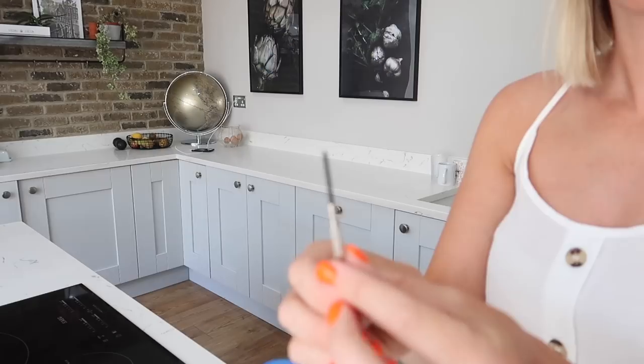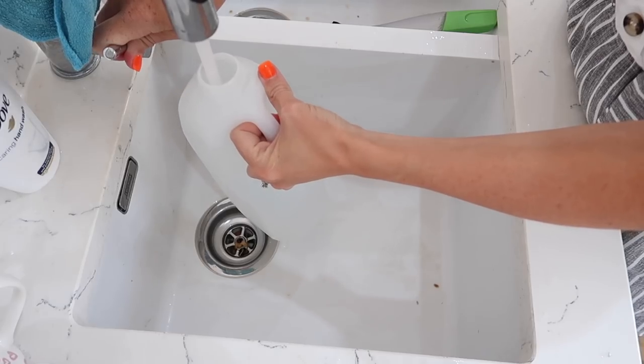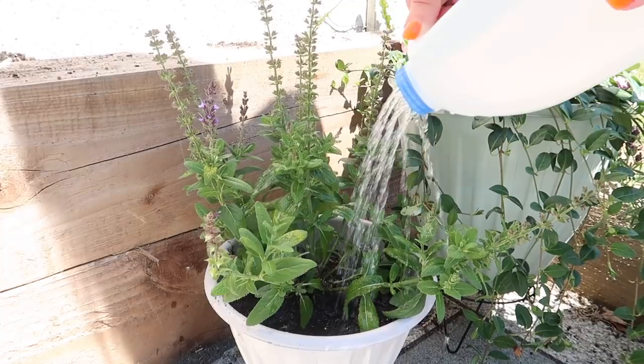For my first hack, I'm going to be showing you all how to make a free watering can. What you'll need is an empty milk carton and all you need to do is poke holes into the lid of this, fill it up with water and then pour it onto your plants. It works an absolute treat.